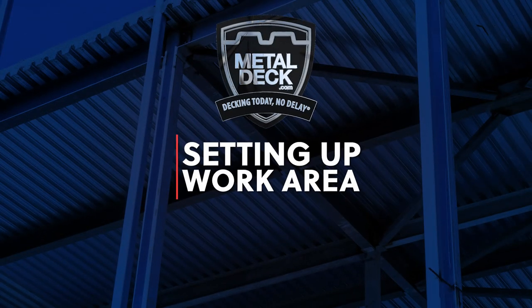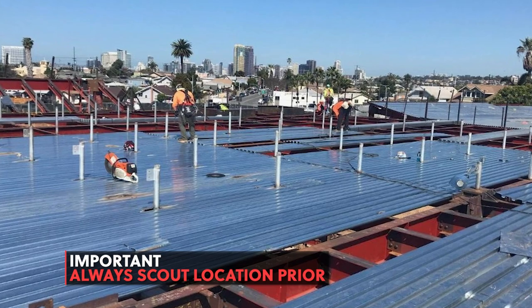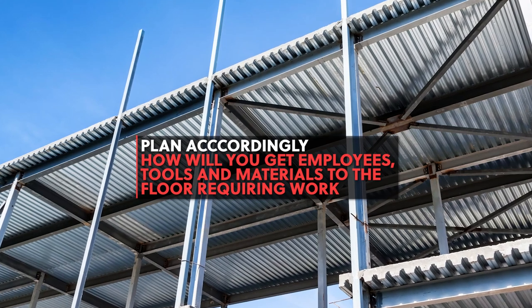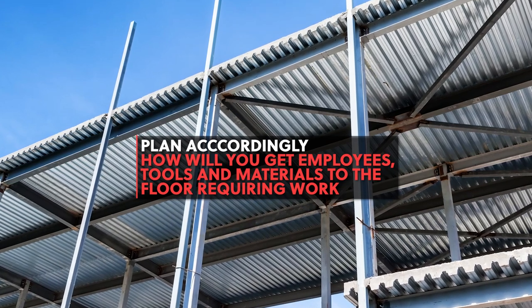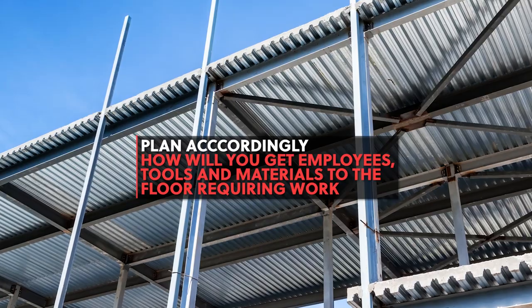Setting up your work area. Before starting a job, it's ideal to scout the location. Access to work areas is different for each job. You'll need to get the Punch Lock 2 tool, air compressor, hose, and employees to the working floor or roof that is being punched. To get to the work area, you may need a ladder, rope, and a forklift, which you'll need to know before starting a job.